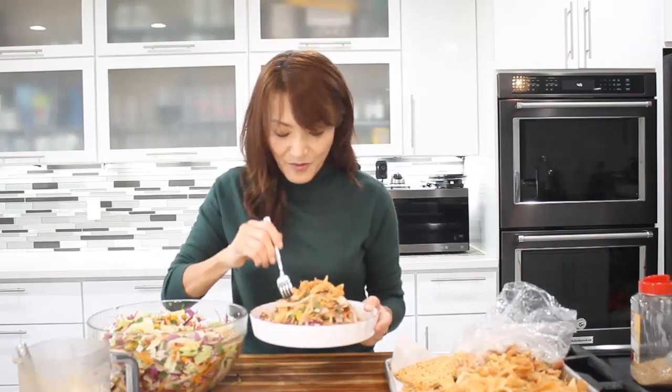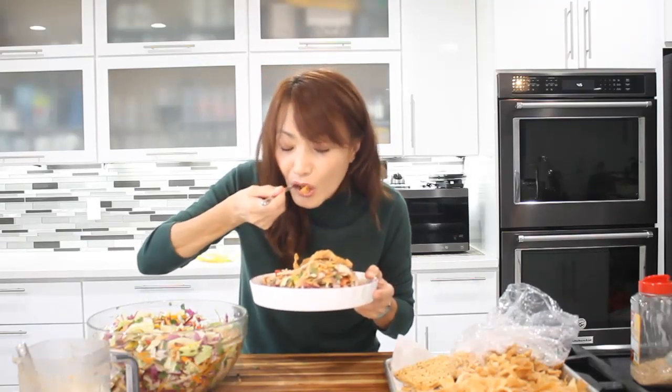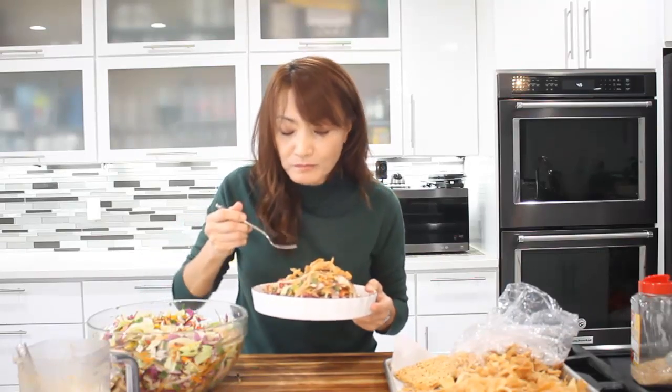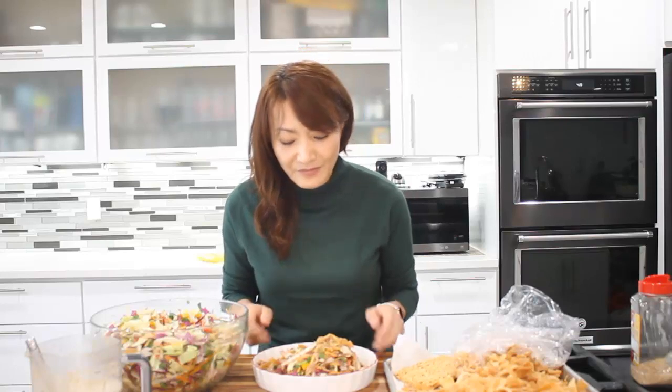I'm going to taste a little bit. Wow, this is so crunchy, savory, sweet, and has a fresh ginger taste. I have a lot of this — you can put it in a container with a Ziploc bag and store it for your family. It can keep in the refrigerator for a week. The dressing you can put in a jar in the refrigerator and it can last for several weeks. Please try all these fresh vegetables, whatever you have in your refrigerator, and make some fresh ginger dressing for Chinese chicken salad. Thank you for watching Loving and Sharing with Meilya. See you next time.